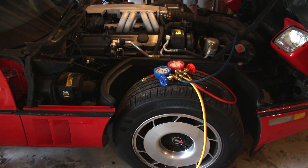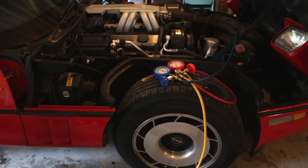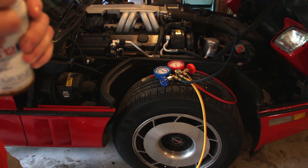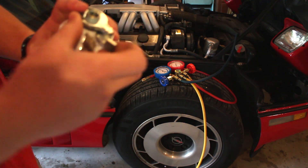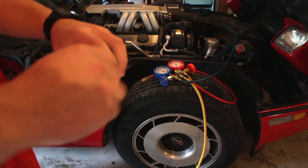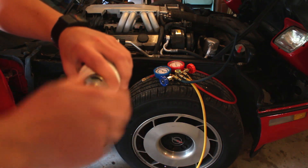I already got the gauge set hooked up. I'm just going to grab one of our cans of R-12. These are set up something like this — just put the top on like that, then flip that around until it's snug, not too tight so you don't pop off the top of the can. Now let's screw this in until it's snug.